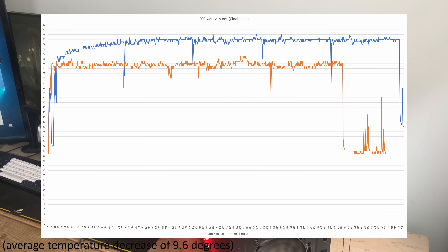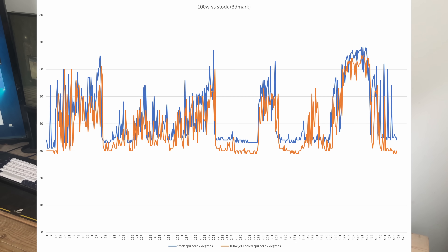I was actually quite surprised by how the fan performed after looking at the graphs. There is a clear 10-degree difference. This surprised me because blowing room-temperature air into the case — not even directly onto the CPU cooler — really isn't an efficient way of cooling at all.